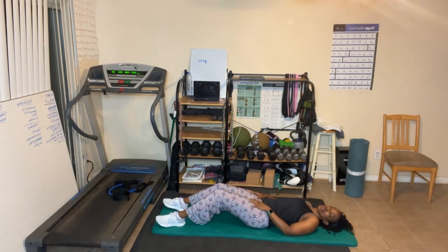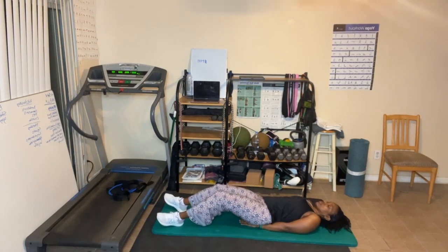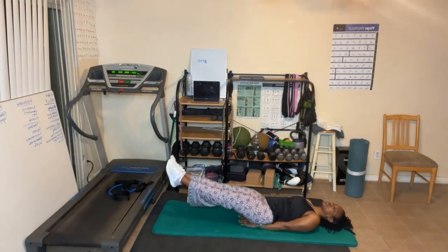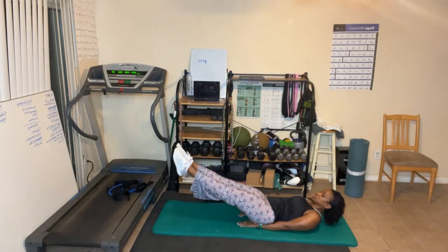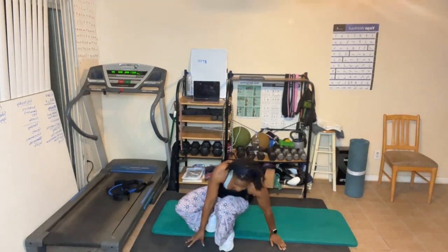Here we go, ready? Let's go: one, two, three, five, six, seven, eight, nine, ten, ten, nine, eight, seven, six, five, four, three, two — last one. That's it!